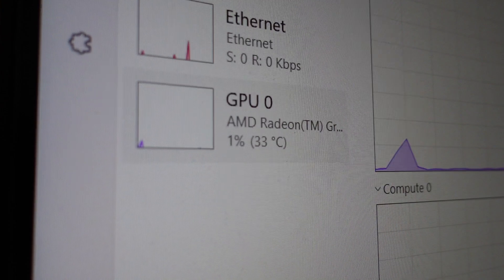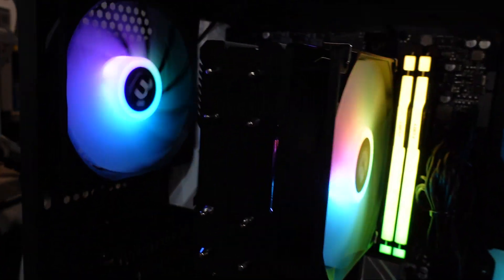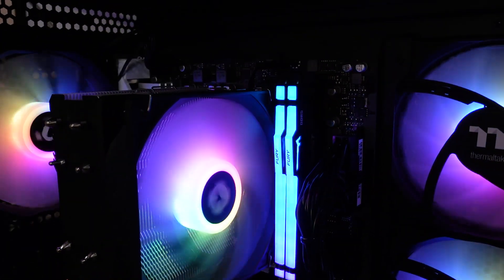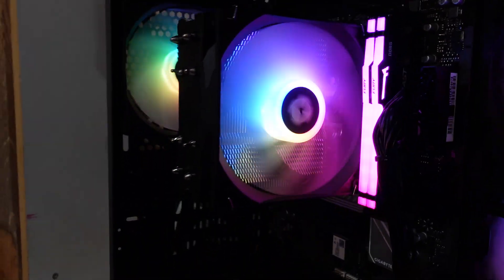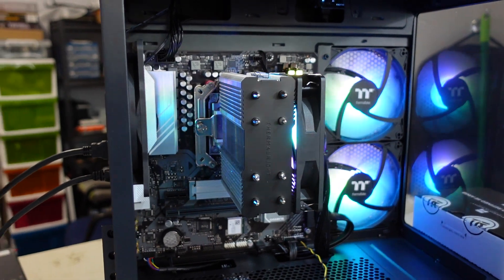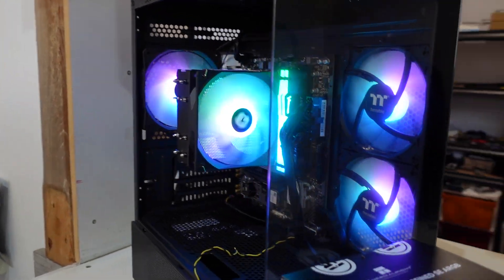What kind of temperatures are we getting? With the onboard Radeon at idle — 32 degrees. Considering it's currently about a 20 degree day, probably about 15 to 18 degrees in this room, that's not bad. It's handling it just fine. Under load I'm not too sure, but that does give you a bit of a look at how it will look installed. And that will do for today — catch you guys later. Bye bye.